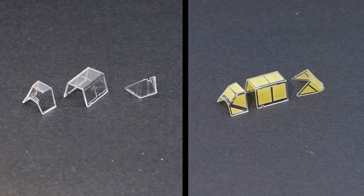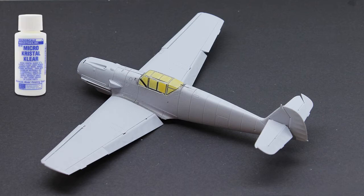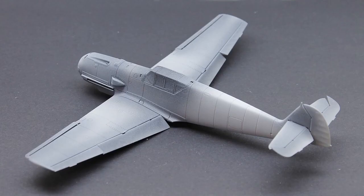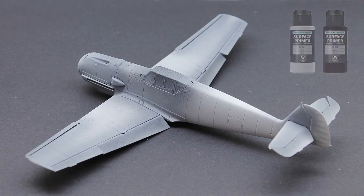Next I masked off the canopy parts with Tamiya masking tape and glued the canopy in position with micro crystal clear, a product similar to wood glue that doesn't attack the clear plastic. The clear plastic was sprayed with a dark grey and then Vallejo black grey primer was used to cover the rest of the model.